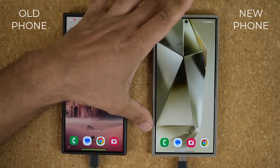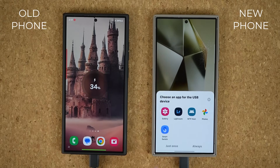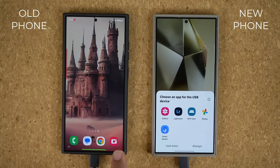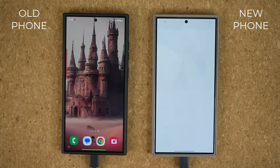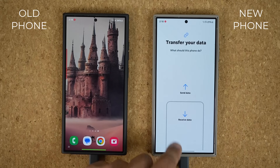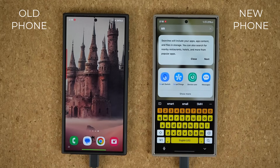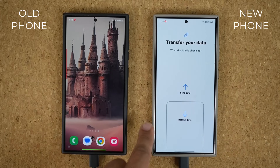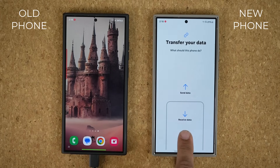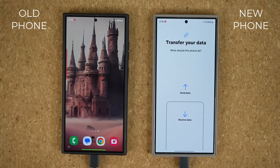As I plug in the cable, there's going to be a quick pop-up that may show up on either phone — it doesn't matter. If you see the pop-up, you can either tap on Smart Switch and say 'Just Once,' or you can go directly into the Smart Switch application on the new phone or the old phone. Let's just use the new phone. Since this is a new phone, we are going to be receiving data.